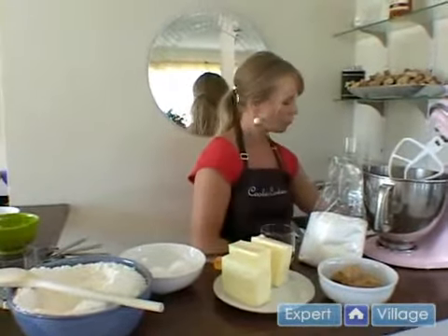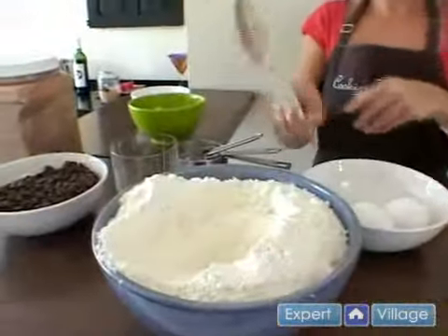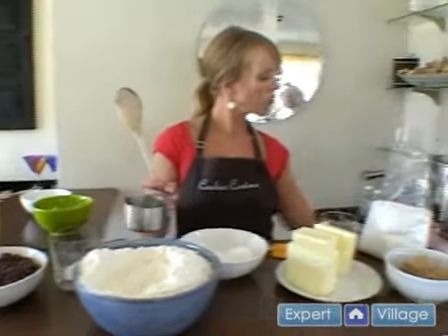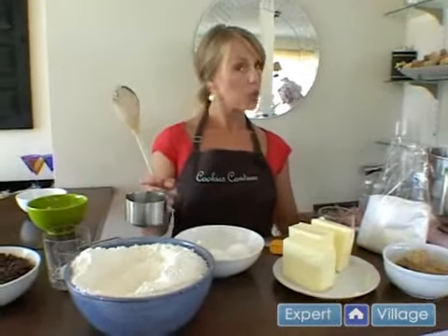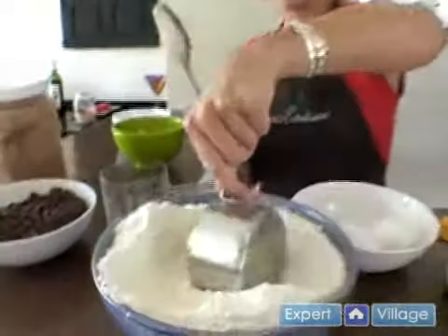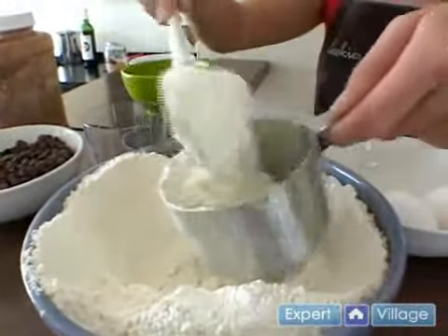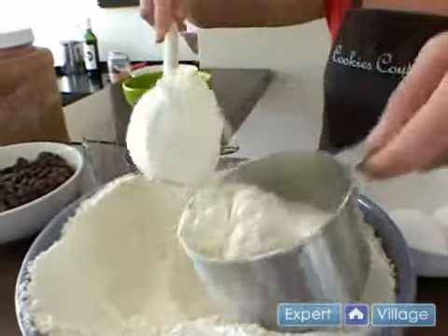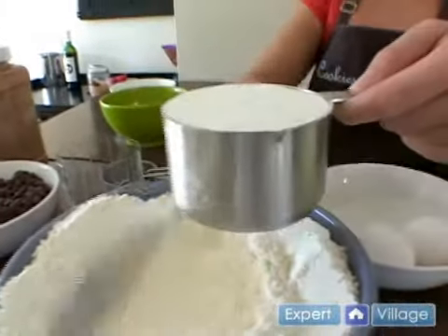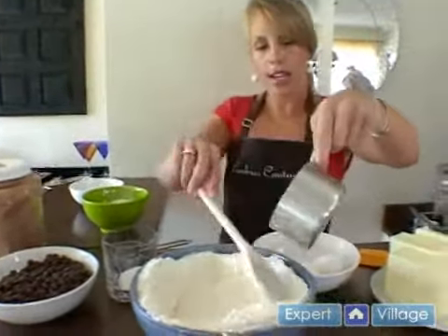I'm going to measure my flour out. I'm going to be using two cups of flour. The flour measuring — you just want to scoop the flour really lightly into the cup. You don't want to pack it down, and then scrape it off so you have an even amount. So we're going to put that into the bowl — our second cup.